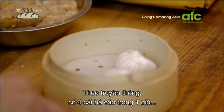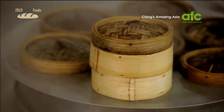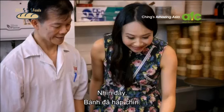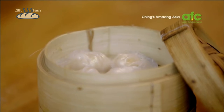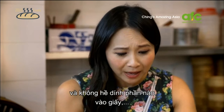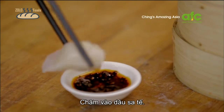Traditionally, it's four ha gao dumplings in each basket. That goes onto the steamer for four to five minutes, and then it's done. Wow, look at that — steamed to perfection. The ha gao just lifts off that greaseproof paper, and the fact that it doesn't stick to the paper or the rest of the dumplings — that is a sign of a good ha gao. Look at it, it's glistening. Into the chili oil.